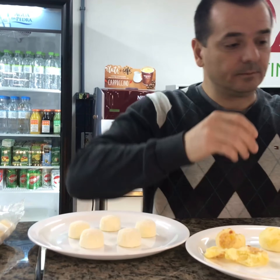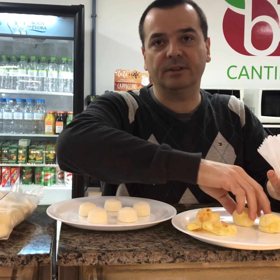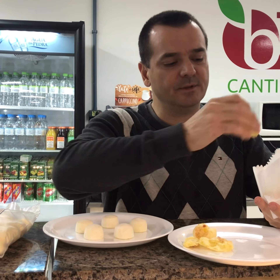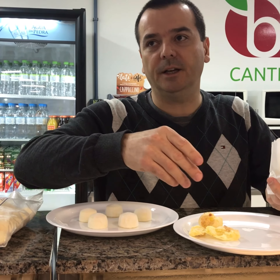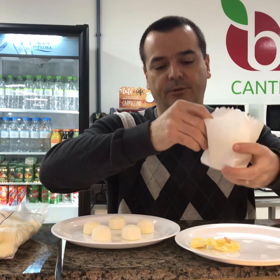What we do is use little envelopes to put them inside, so you have different sizes. These ones are 20 grams. You could do 80 grams or 100 grams and sell them by the packet.